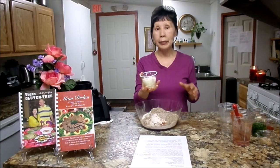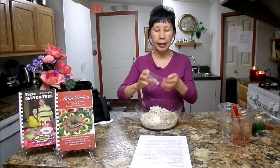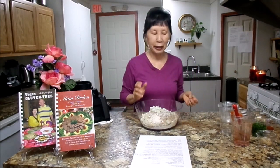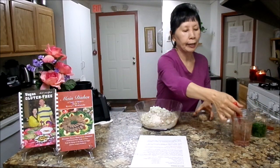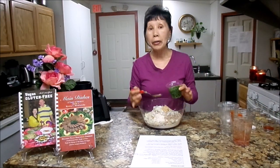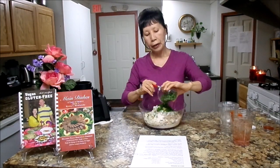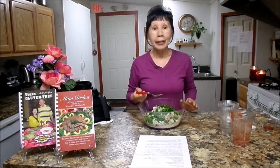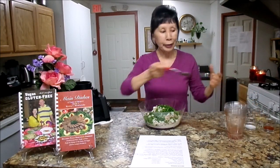Next you will need a half onion, chopped. These onions are really, really hot so I don't want to cry on the cooking show, so I'll put it up here for you. Next you will need two cloves of garlic. And this one — you can use about one fourth cup chopped cilantro. You need to pack it to make a full one fourth cup, at least one fourth cup. I know some people don't like cilantro — I love cilantro.